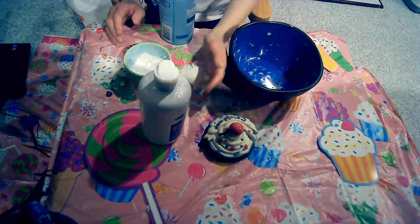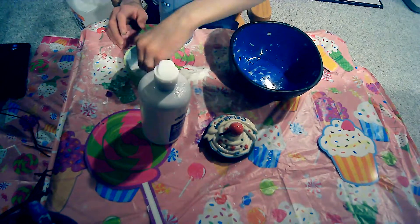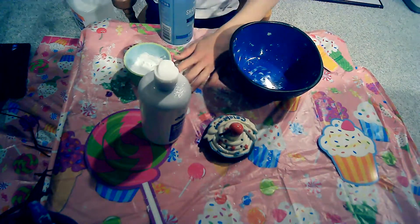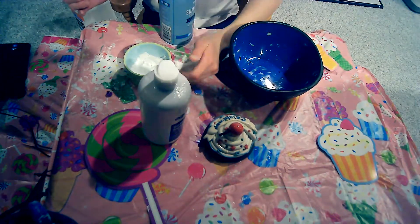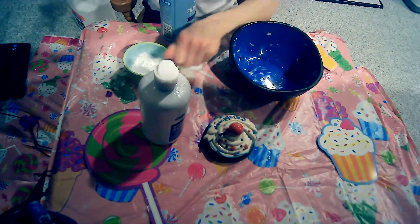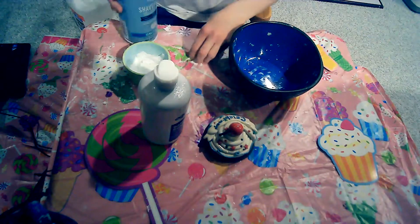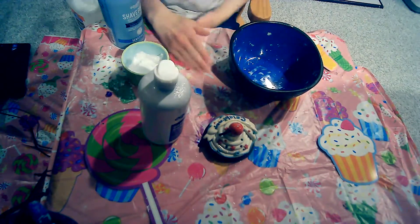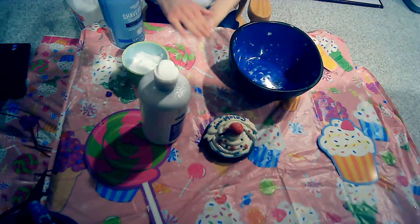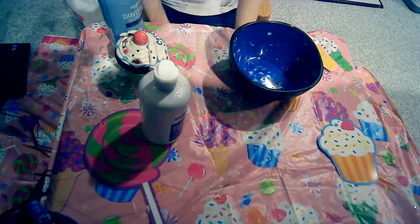I'm currently working on something — I don't want to get anybody too excited — but Sparkle Squish is going to be doing kind of a fun interesting thing. You know how some people do like movie marathons? I'm going to be doing an art marathon doing multiple projects. So that'll be coming up, but today I just thought we'd get back into it.